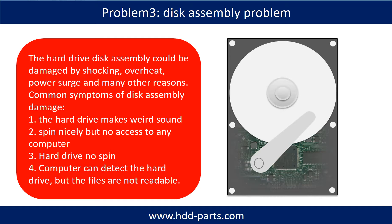If the hard drive disk assembly is damaged, we can do disk data recovery to recover data from the disks. Common symptoms of hard drive disk assembly failure are: 1. Hard drive makes weird sounds. 2. Spins nicely but no access from any computer. 3. Hard drive does not spin. If the storage is configured as mirrored hard drives, you can take out the bad hard drive and put in the same size or bigger hard drive — the storage will mirror the data to the new hard drive automatically. If that doesn't work, it means both mirrored hard drives are damaged, or the storage was configured as RAID 0, meaning the two hard drives are different.